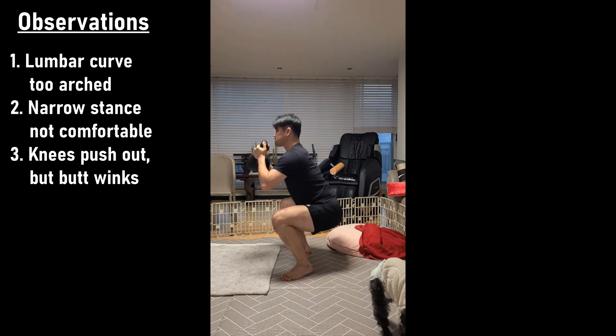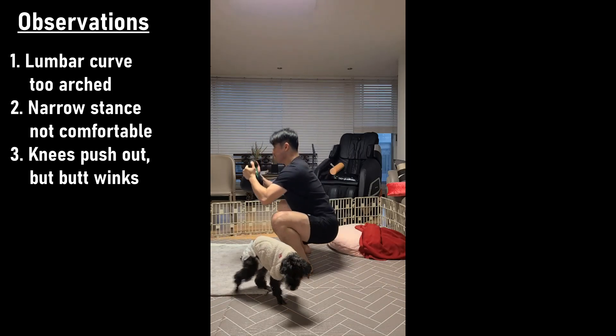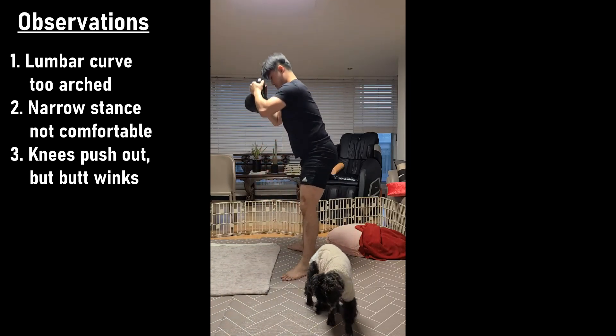Hey guys, so today I had some things to do after work, so I had to make it a really quick workout. I decided to grab a goblet kettlebell and do some goblet squats and some overhead presses.